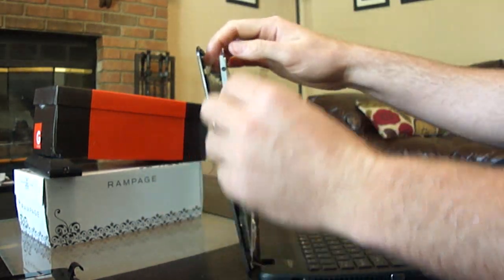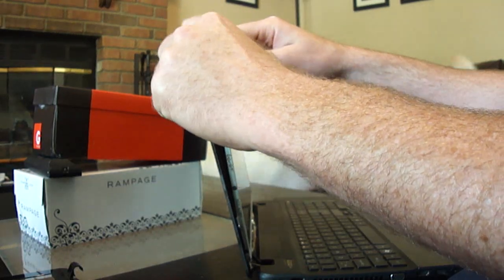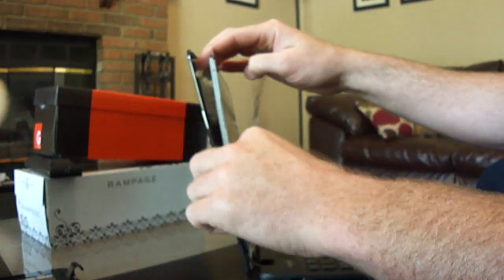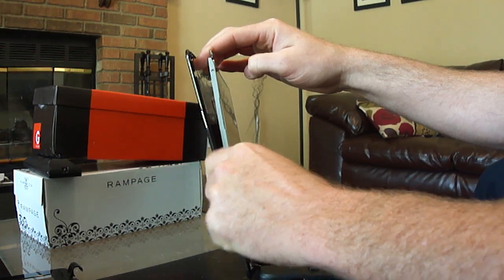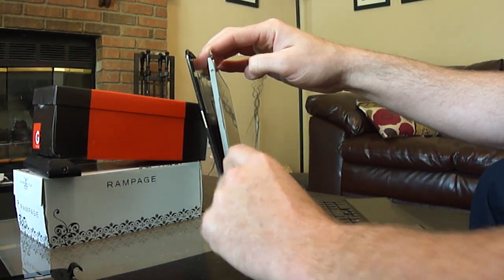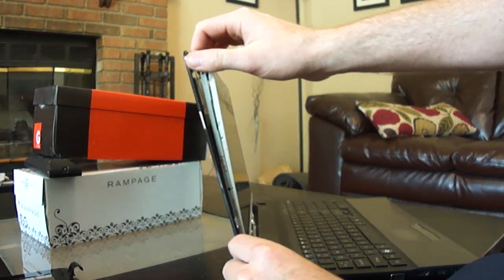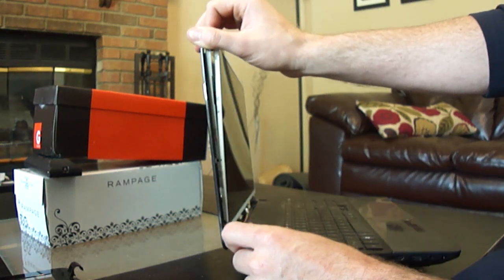You have three little black ones down this side and you'll have three on the other side. And one more way down here at the bottom.